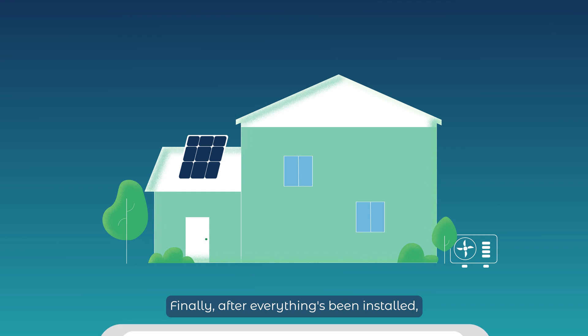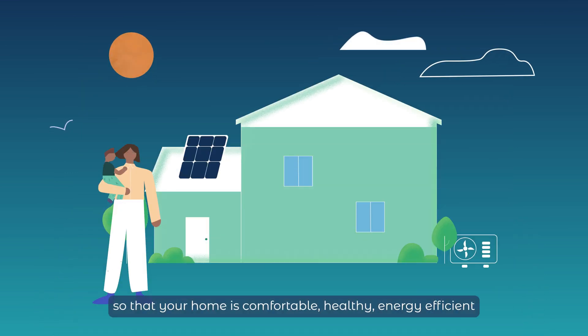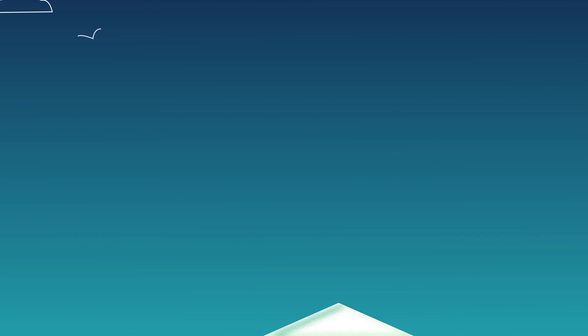Finally, after everything has been installed, it will be monitored and evaluated to make sure all is working as it should, so that your home is comfortable, healthy, energy efficient and better for the planet.